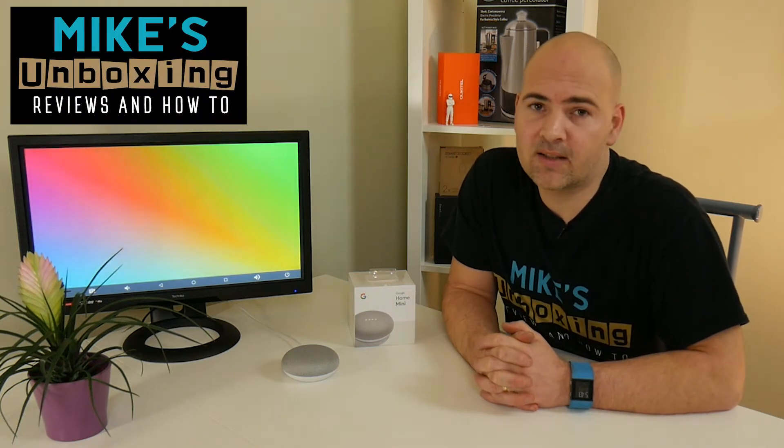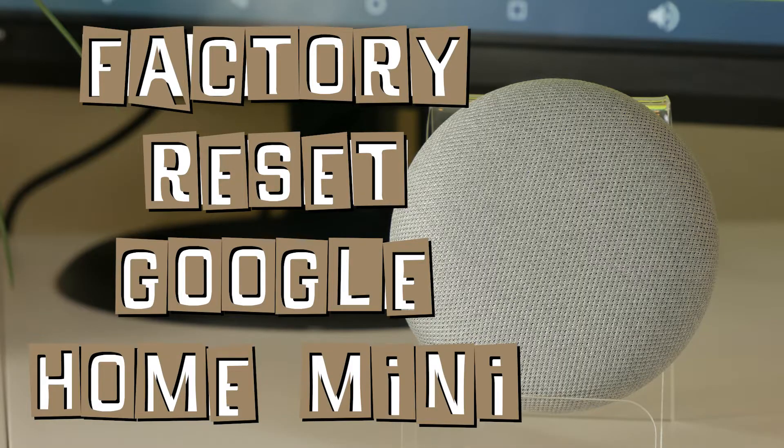Hi, this is Mike from Mike's Unbox and Reviews on How To, and today I'm going to show you how to do a factory reset on the Google Home Mini.